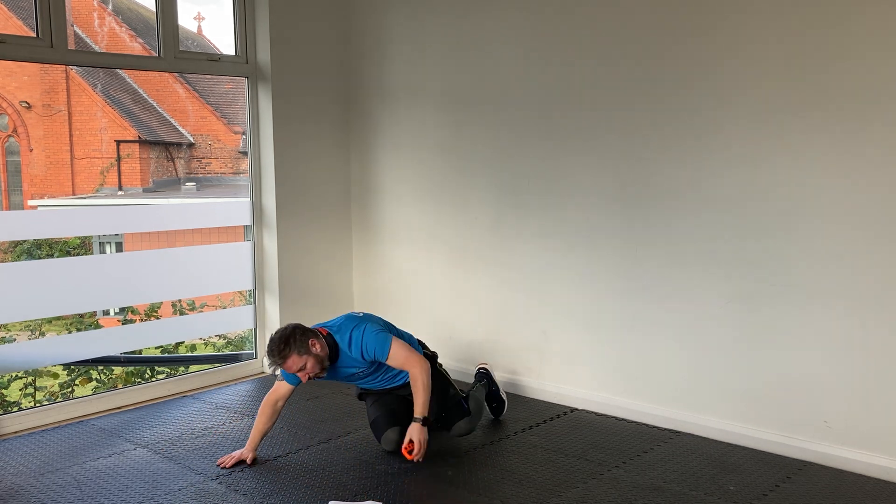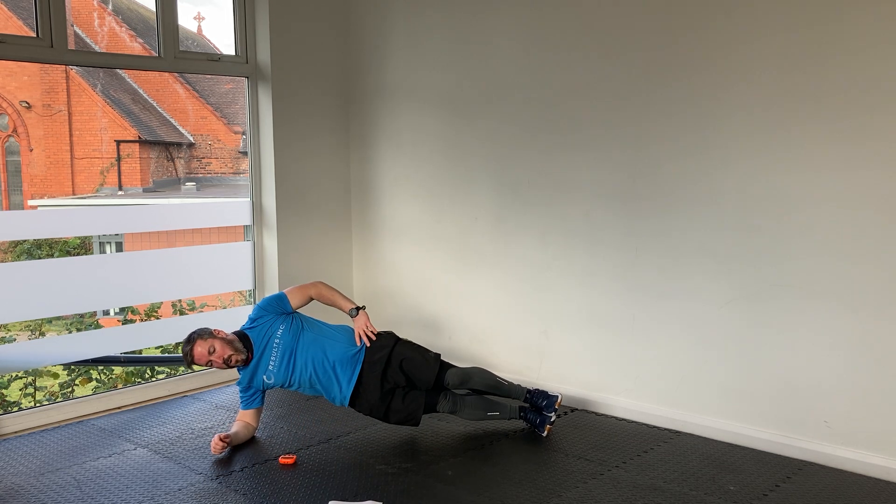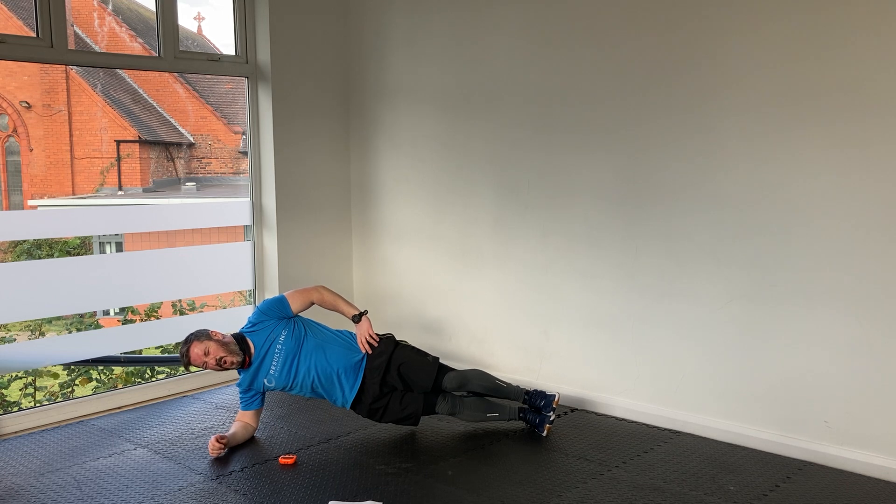Side plank number two — on to that side now. Let's do it. We're done with these, we've got a 20-second rest, then back to our high knees, this time with a tuck hold in the middle.